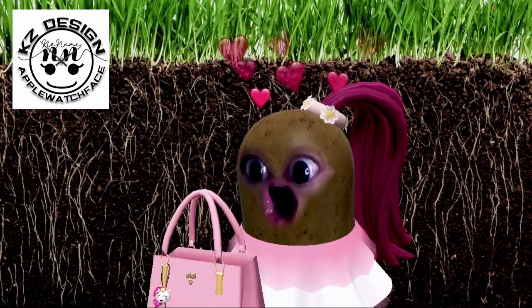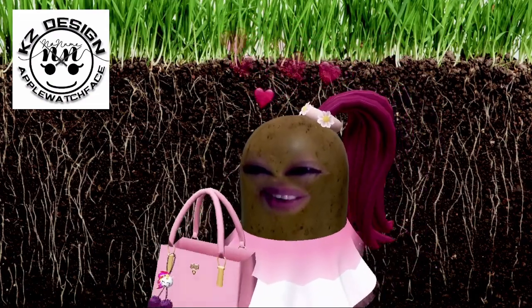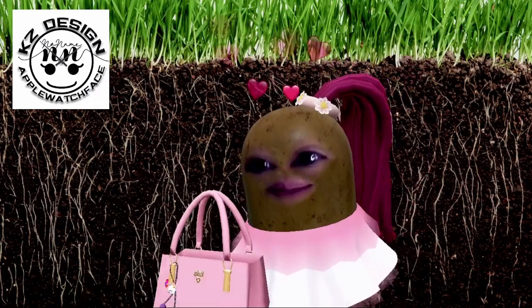Hello, welcome to my channel. I'm Christine of KZ Design.